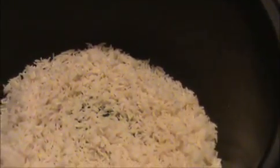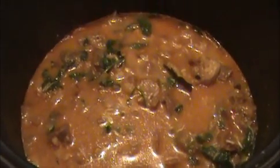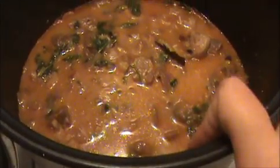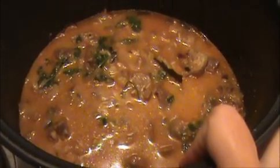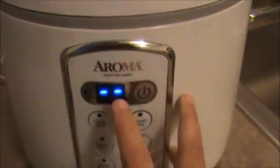I've already put the rice in. Now I'm going to add our mutton gravy. For one cup of rice, I added one and a half cup of water. Now I'm going to keep this pan inside the electric rice cooker. After half an hour, let us check how our mutton biryani is.